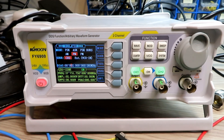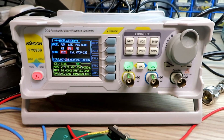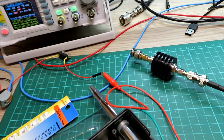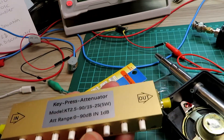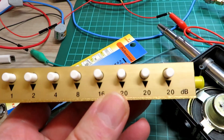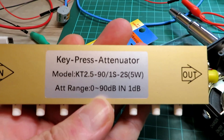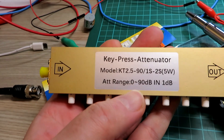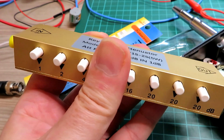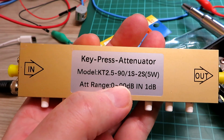Once I was happy with that, we moved over to the signal generator to do a basic receive alignment. This is where things get quite interesting — I didn't realise this signal generator puts out a lot of RF outside of the box. I think I should probably invest in a better quality signal generator, but it's certainly okay for what I'm doing here with cheap CB handsets. This is the first part of a two-part series on the alignment of these sets, because I have another radio exactly the same on the way to do a radio-to-radio test.